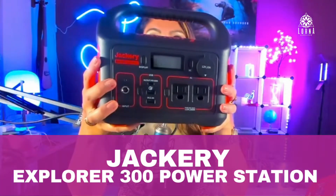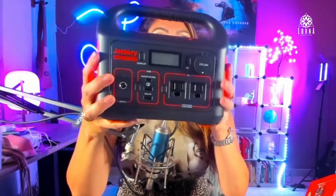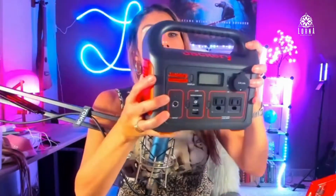This is the Explorer 300 by Jackery. This is a power station, and the coolest thing is that it's portable. Look at how small it is — you can take it with you.